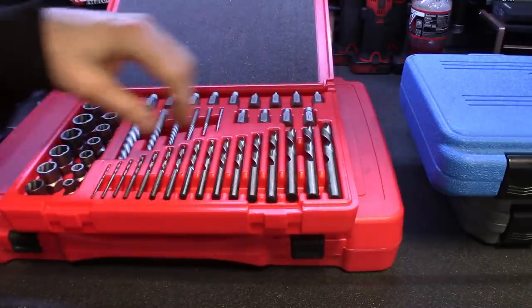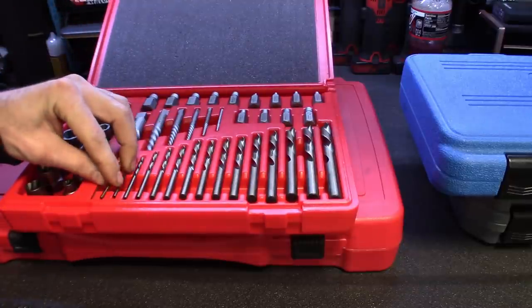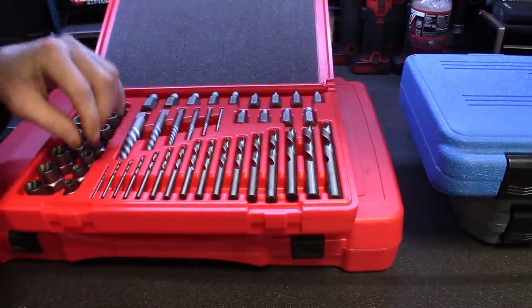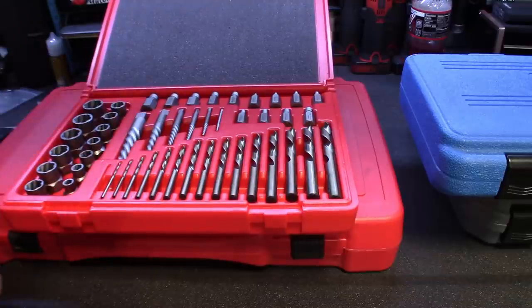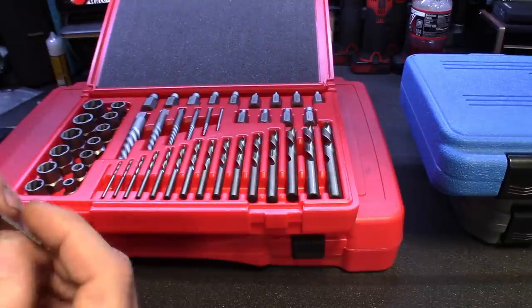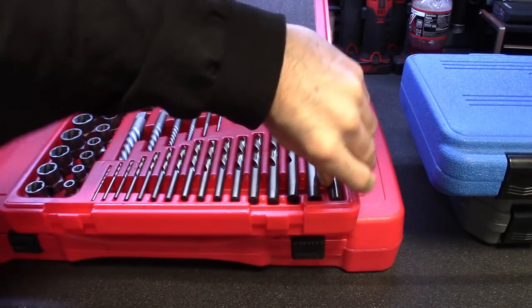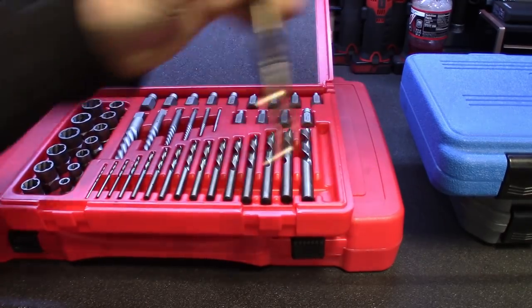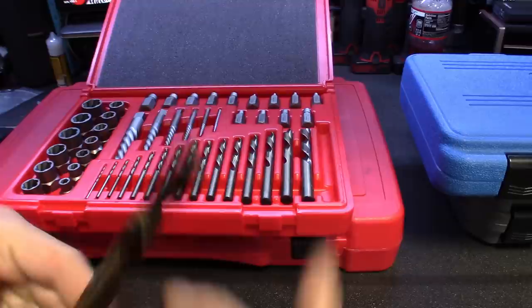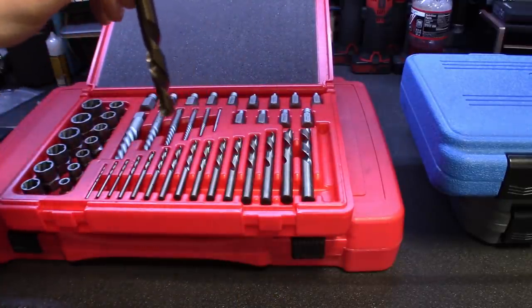Sixteen pieces, and it pretty much looks like just the standard sizes on here. It doesn't say it on the blow-molded case, and these are probably too tiny to read. It's pretty hard to tell, but maybe something like five-sixteenths on down through — I might be able to read this one — half inch. So these are the left-handed drill bits, definitely nice to have.